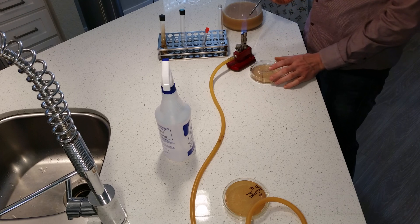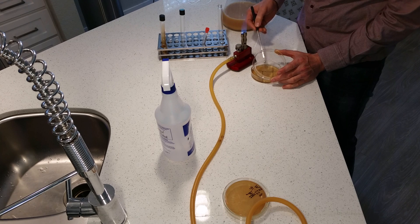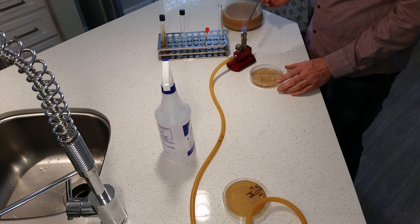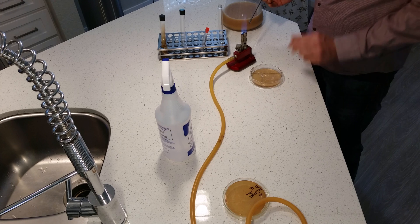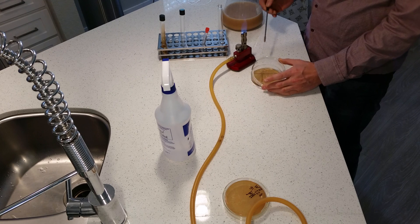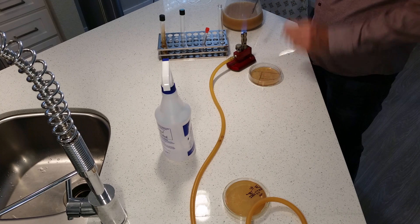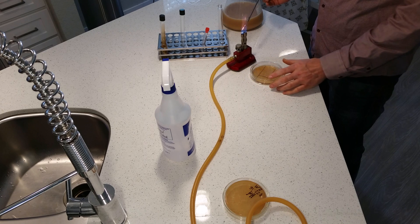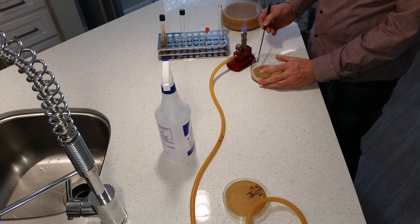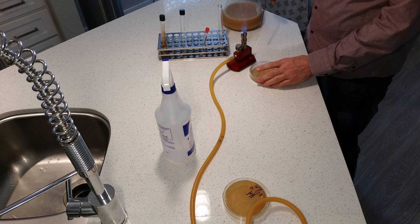We'll turn it 90 degrees. From here we go in, grab at least twice back and forth into quadrant two. Then burn the loop again, streak out and back for quadrant three. One last time — let it cool off. The way you can test that it's cooled off is to touch the edge of the gel; if it doesn't hiss then it's ready to go. Once, twice, back and forth into quadrant four. And there you go.